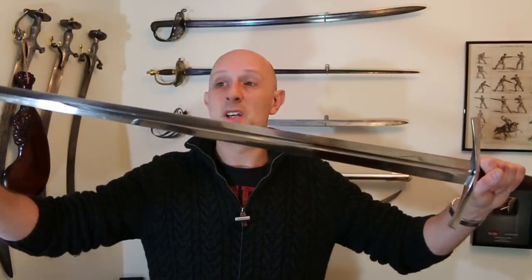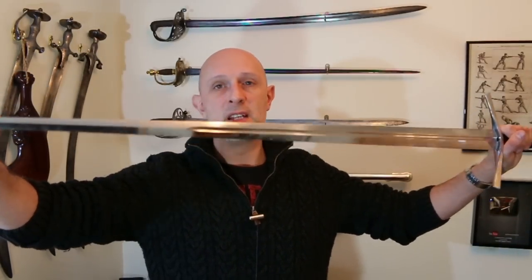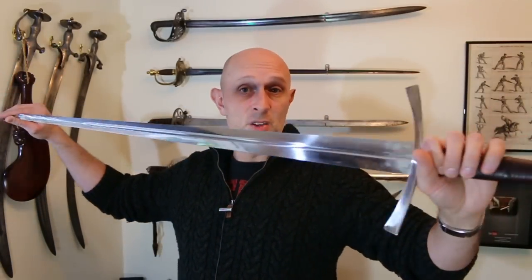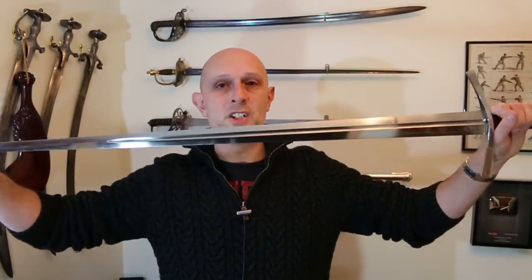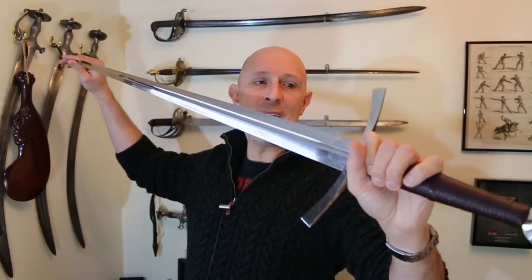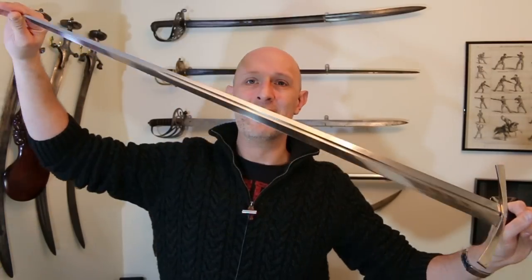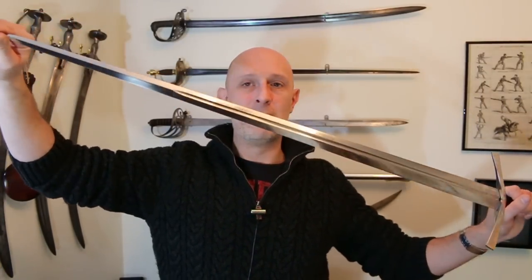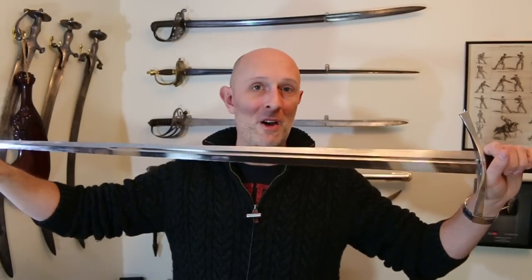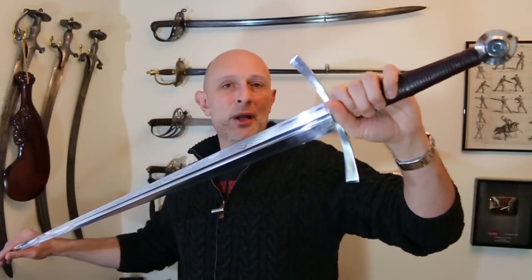If you're spending hundreds of dollars or pounds on a replica sword, why not spend a little bit more time putting a better quality finish on it? I think more people should be doing that with medieval swords and daggers. I'm quite a fan of the high polish here, though I know it's not to everyone's taste. If it isn't, remember that it's much easier to reduce the level of polish than to increase it — it would have taken hours on a buffing wheel to bring up to this mirror polish, but you can reduce it quickly with a Brillo pad.